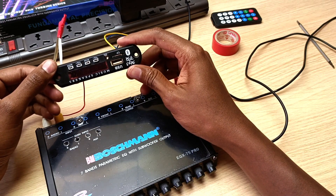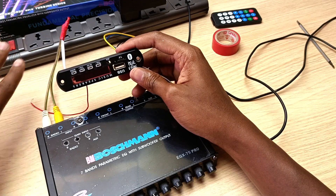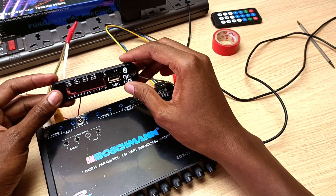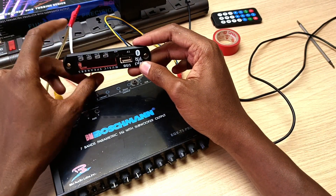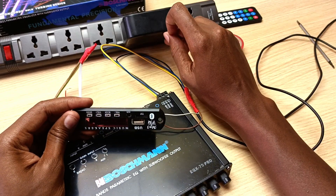One more thing to note: if you're going to mount this inside a box, please make sure your signal wires are on one side of the box and the power wires are on the other side, to avoid distortion in the audio output. Also avoid having a transformer inside your box, as that will also bring distortion. I recommend using an external power adapter to avoid those problems.